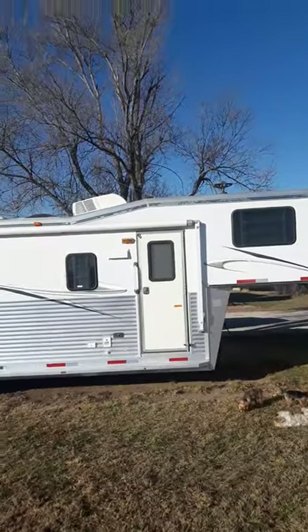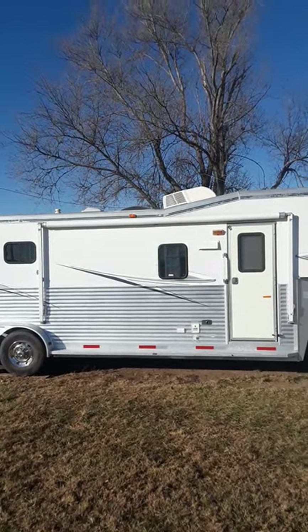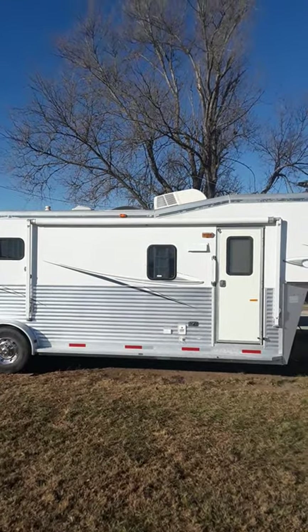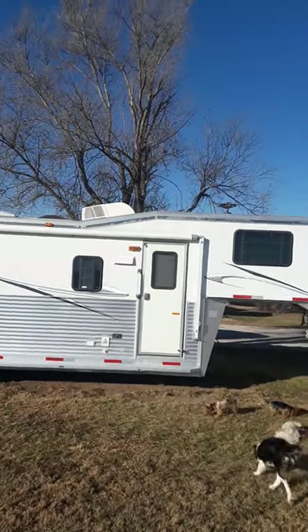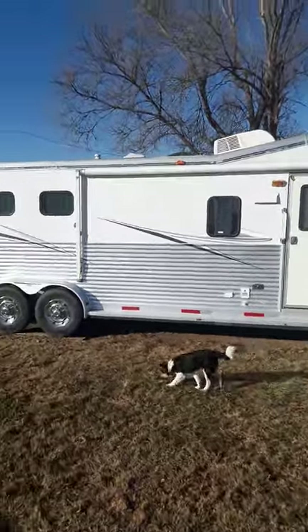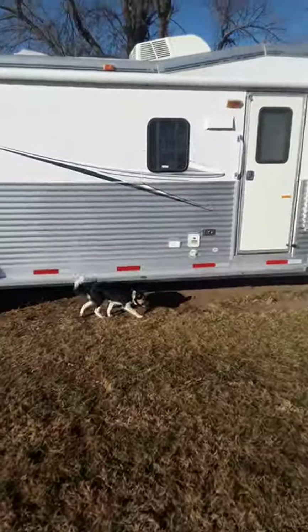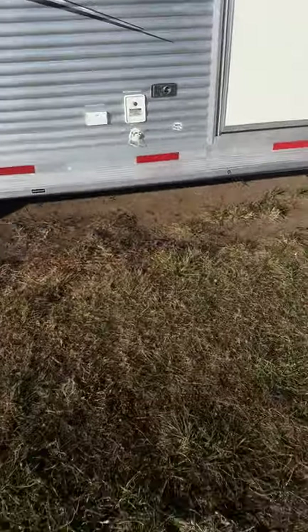This trailer is laid out where it's a little bit higher in the front in the nose because in the living quarters part, all the plumbing is up underneath it so you can never drag it off. It also makes a nice tall area in the nose if you're claustrophobic.